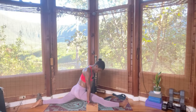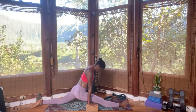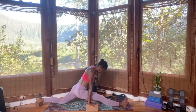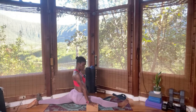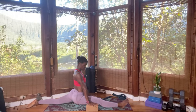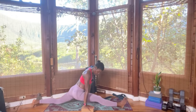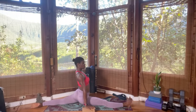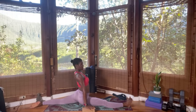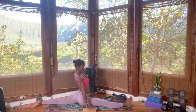Stay here. Breathe in, breathe out. Hopefully you can enjoy a full split. Flip the block the short way to the second layer, wiggle the right hip forward and the left hip back. Taking a breath here — don't force anything. You can see I've made progress already. Breathe in, breathe out.